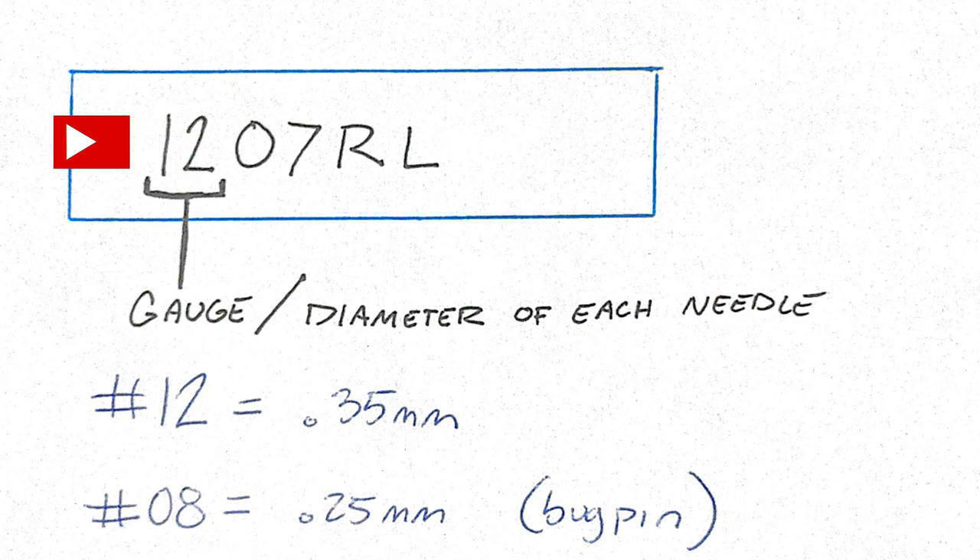Anything that says 06 or 08 is going to be considered a bug pin. These are ideal for machines because they have a slightly slower flow of ink. I'm not saying stick and poke artists can't use them, but if you're new to this it might make things a little bit more difficult. In the past I have misused this term — I've seen a B somewhere in the needle name and assumed it was a bug pin, but tattoo needles are kind of confusing. So all you really need to look for is something that probably says 12 for that first number.